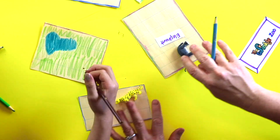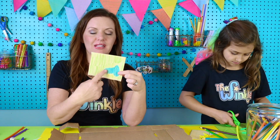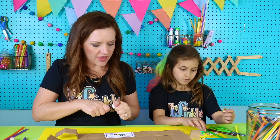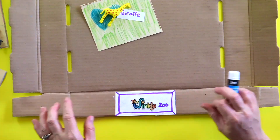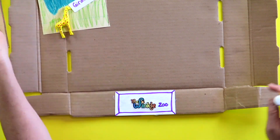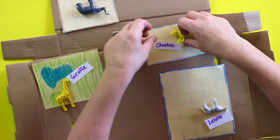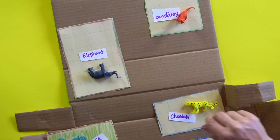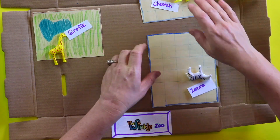Oh Ella, that looks so pretty — which habitat is that for? The giraffe. Nice! Ella has finished coloring the giraffe habitat — see how she made a little watering hole for the giraffe and some grass. So I'm going to show you how to start putting your zoo together. Decide where the entrance is for your zoo — mine is going to be right here — and that's where I'm going to put the Winkle Zoo sign. Now you have to kind of plan out where all your animals are going to be, and make sure you have room for everybody.